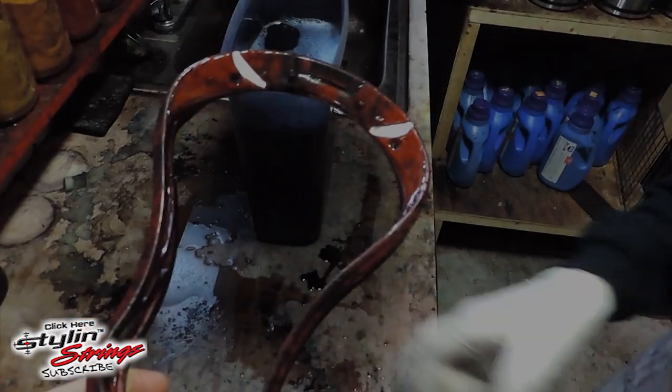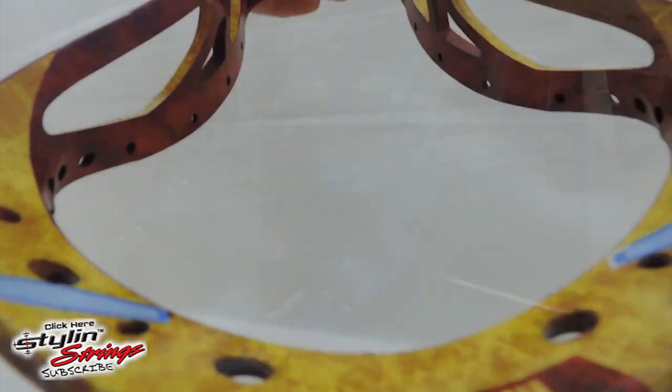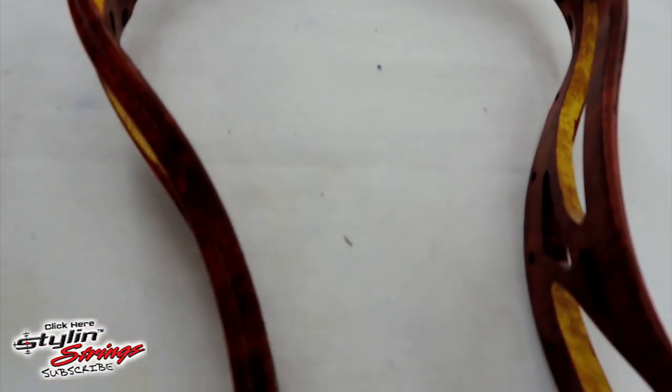The Throne of Strings Stark L.E. Mesh is named after the alter ego of Iron Man. This die was designed by Dustin Dome, and it will be used to display the limited edition Stark mesh made by Throne of Strings. Available at Stylin' Strings dot com.